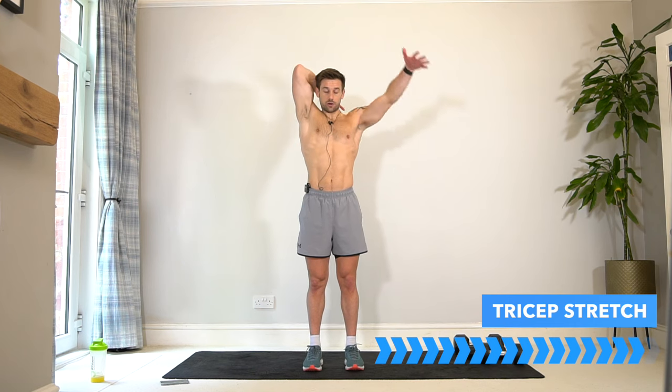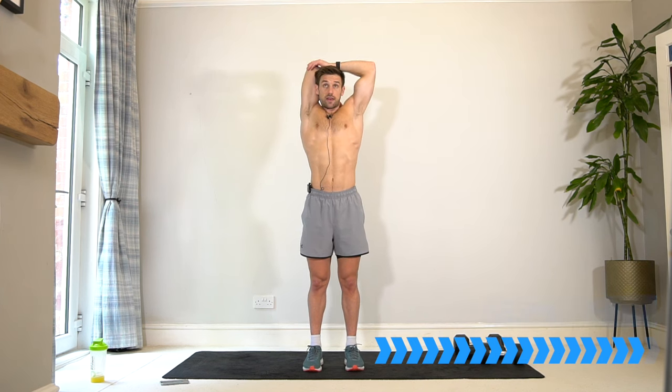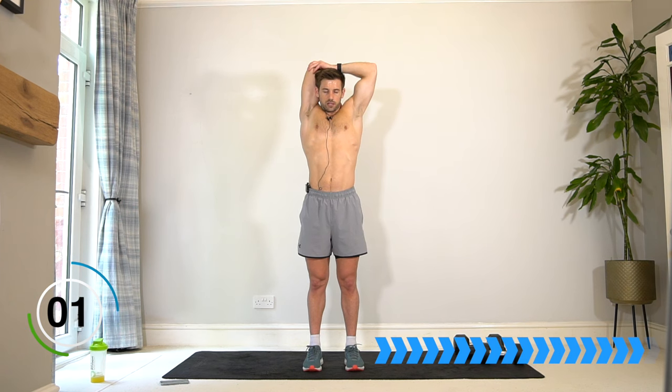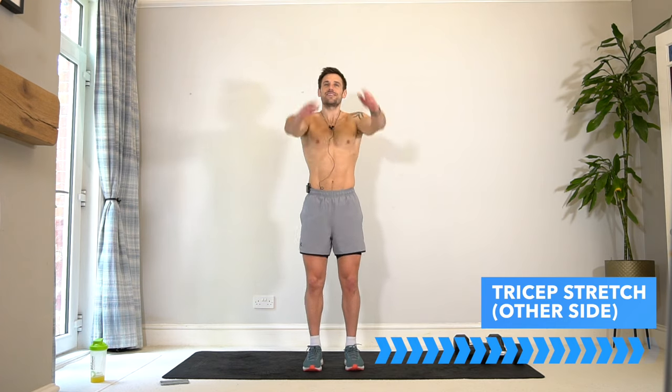Hands down your back, hold on to the elbow and just apply a bit of pressure, reaching the fingers down your back. Get that lengthening in the spine and try to relax in that position. Shake it off and switch to the other arm.